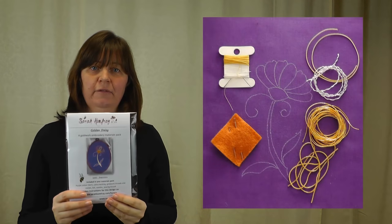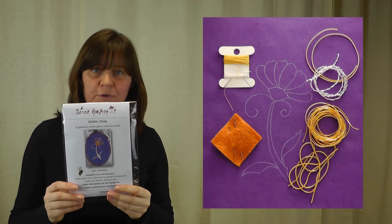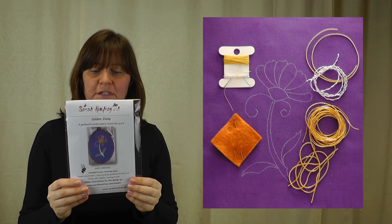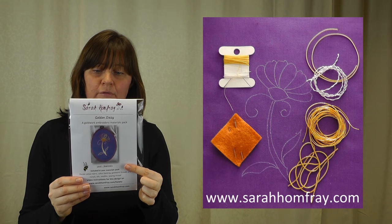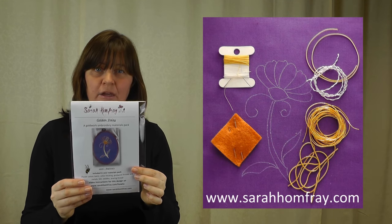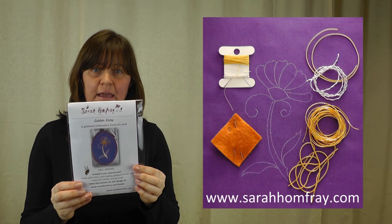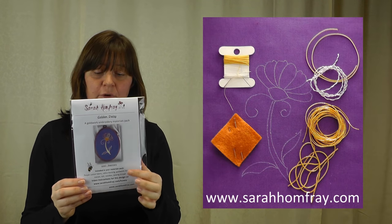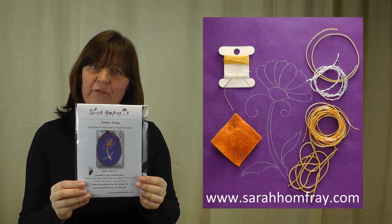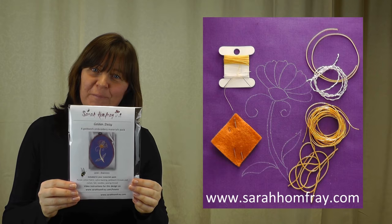There is a kit and materials pack available for this project if you want to have a go at making it yourself using all the previous videos. In the kit you've got the purple fabric with the design already on it, a calico backing, all your gold threads, sewing threads for your gold and silver, and some needles as well to help you on your way. That's available on my website sarahunfray.com. I hope you've enjoyed these gold work videos — join me again for some more soon.